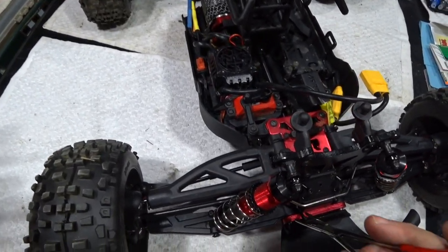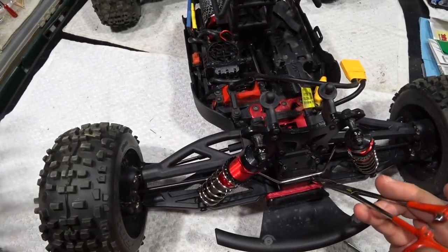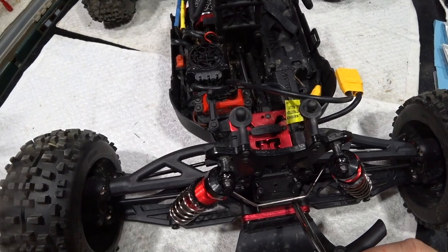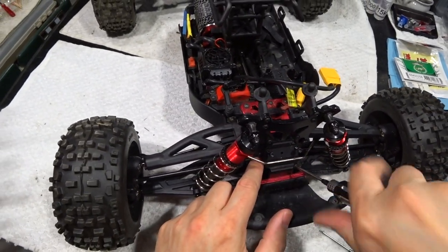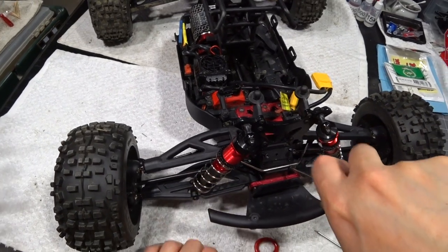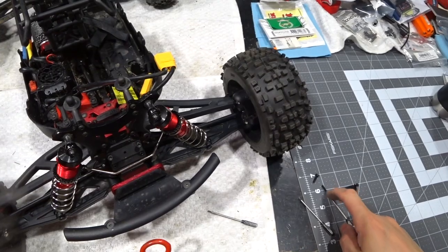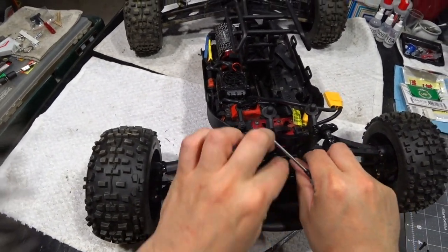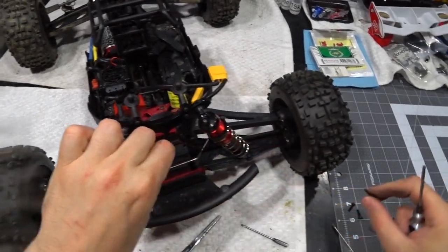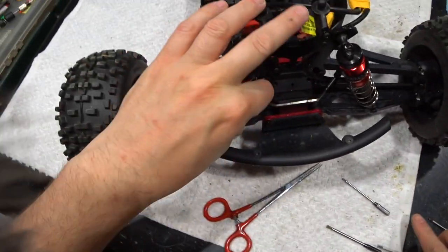I should really find some of these and link them because that's like the best thing ever — to be able to not use your fingers to get these things out of here. This is not an RC specific tool. This is just something that I've used for years and years, ever since my PC repair days. Very useful. So these diff screws, they're all the same length, so you don't have to worry about those.